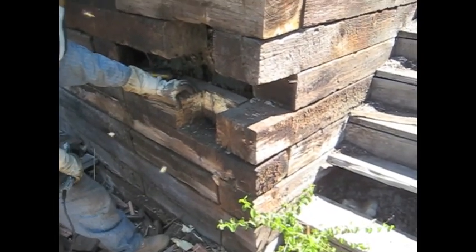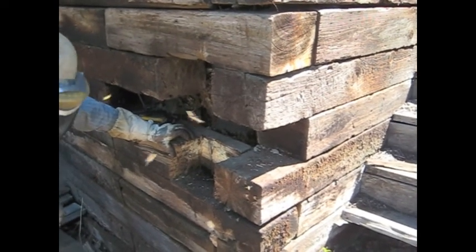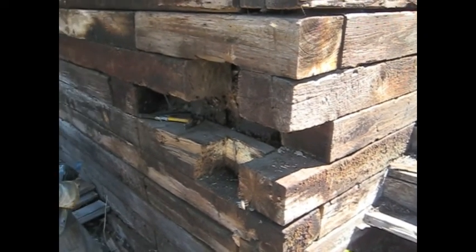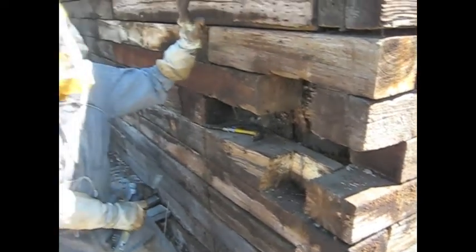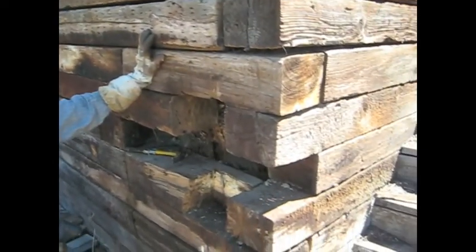You wouldn't think they'd care about the creosote, but evidently they're doing fine. Incidentally, they've chosen a sturdy place to live. It's taking some effort to get them out.